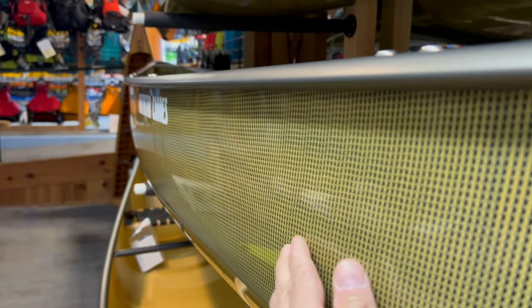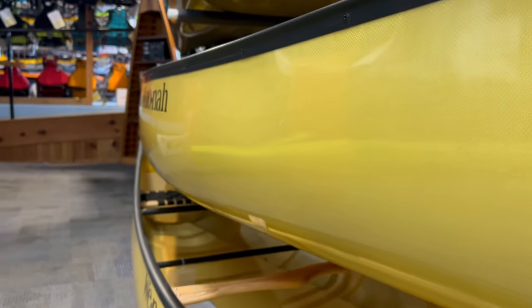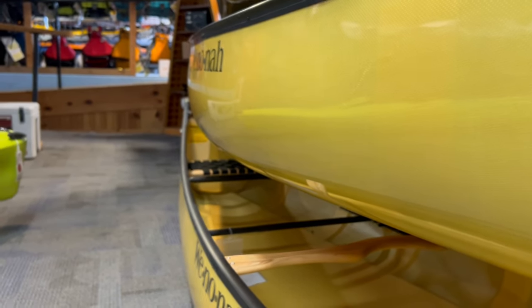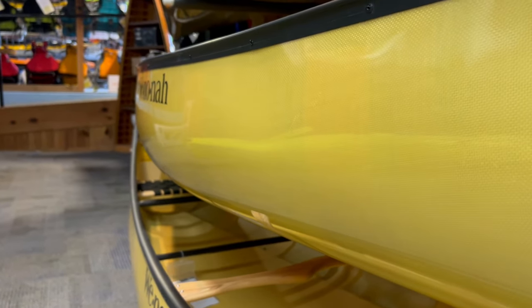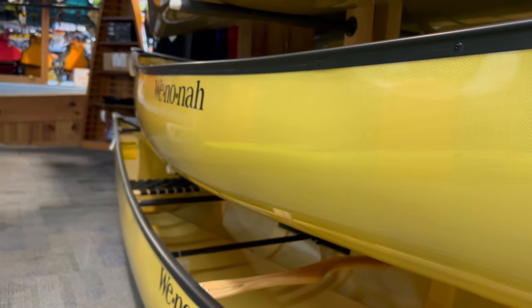We're also looking at a Northwind 17. You can see the widest spot is still a bit higher up, and again it has constant flare, so this boat edges well too. When empty you have a narrower footprint, and as you load it, it gets wider. With the Winona, once you get to that wide spot you're at maximum width, so it has that real primary stability feel and is probably not quite as easy to edge.